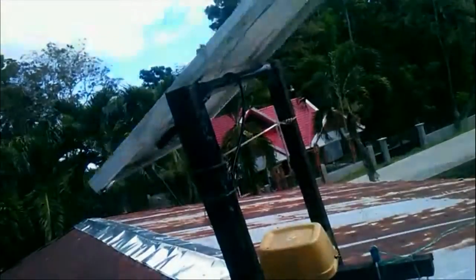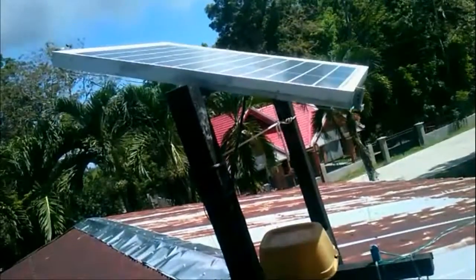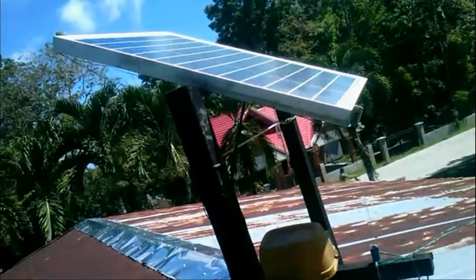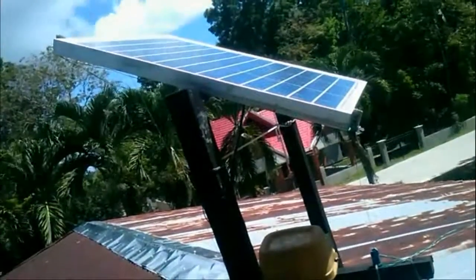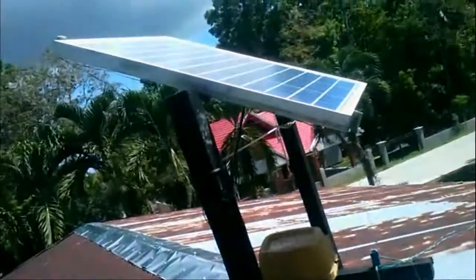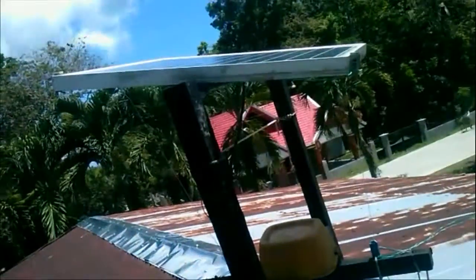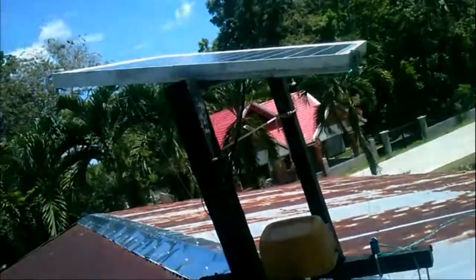To be honest, this solar tracker is not perfect — like the accurate orientation sometimes — and it has only a single axis. But because of this very simple solar tracking technique, at least it increases the efficiency.